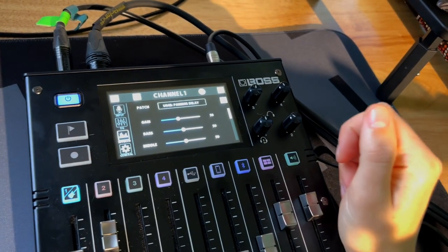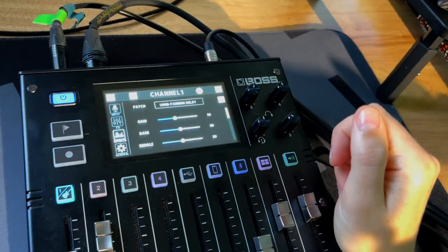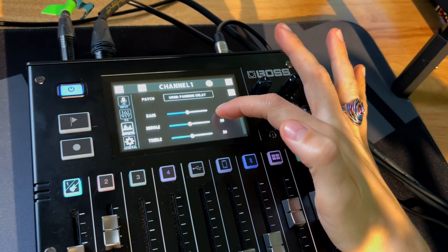Even within these patches you can scroll down and have more options. For example, with panning delay there's a chorus level, a decay level, a reverb effect level — multiple parameters to tweak. The audio you're hearing is the exact audio that would go out for a live stream or a YouTube video such as this one.